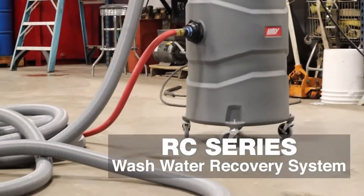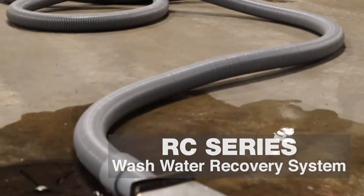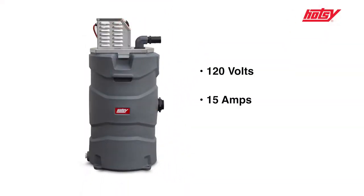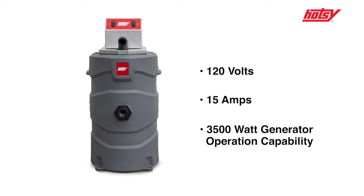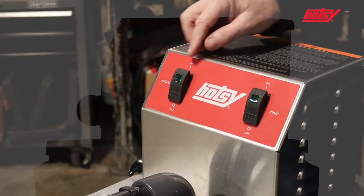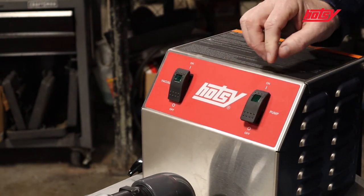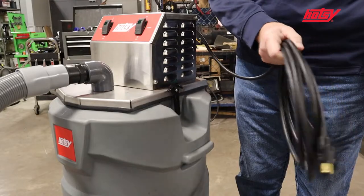I'd like to introduce you to the HOTC RC series wash water recovery system. The unit operates on 120 volts, 15 amps, and can be run on a 3500 watt generator. The unit comes with simple easy-to-use curbside controls, rocker switches for the vacuum and for the pump. It also comes with a 15-foot power cord.